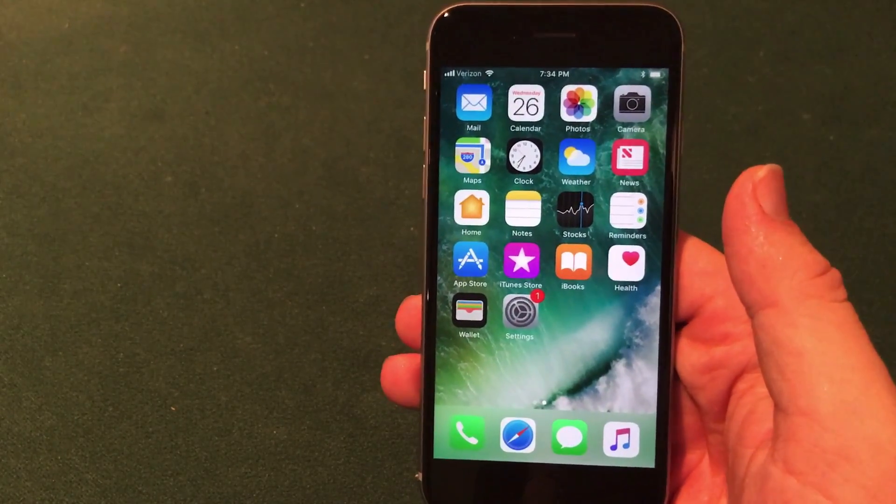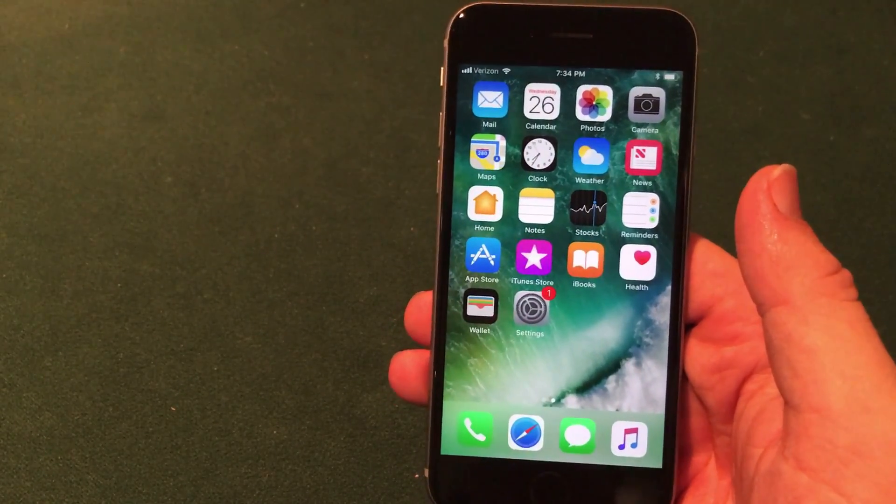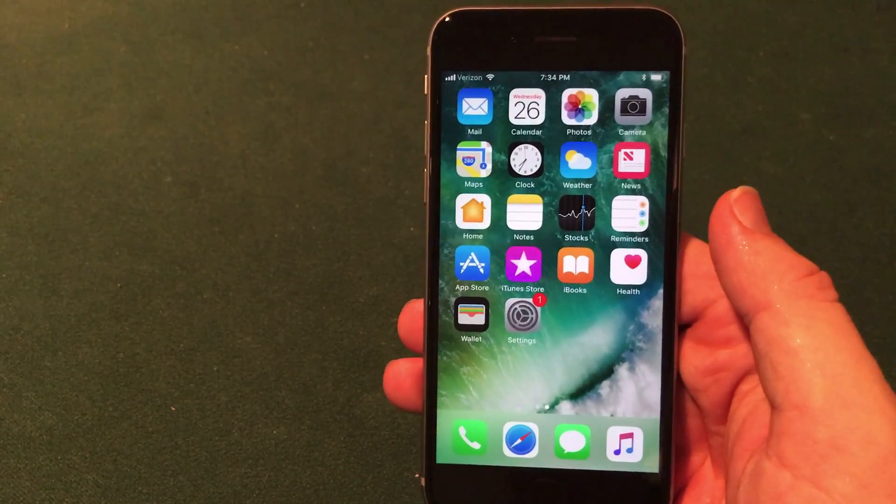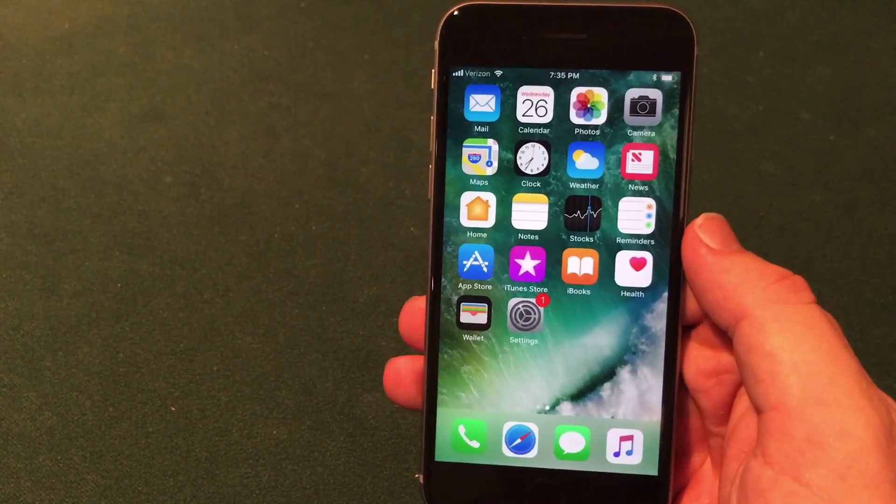What's going on guys? Welcome to the Macintosh Review. Today I'm going to show you guys another method to install jailbreak applications on iOS 11 on your iPhone, iPad, or iPod Touch without jailbreaking.